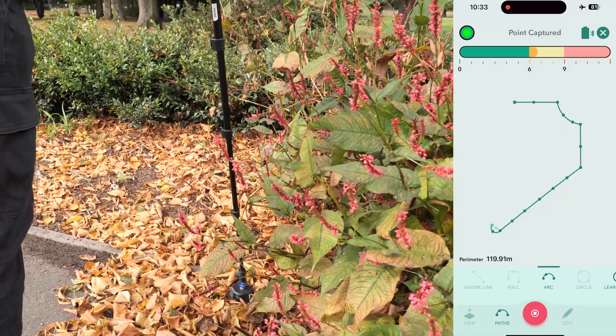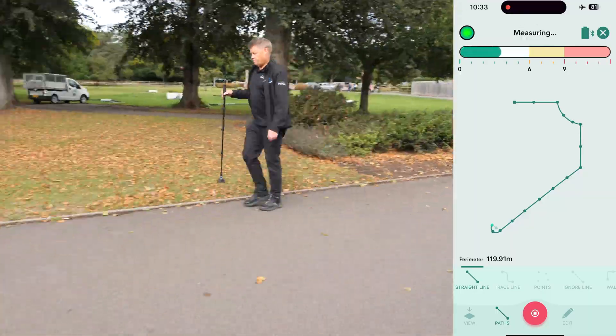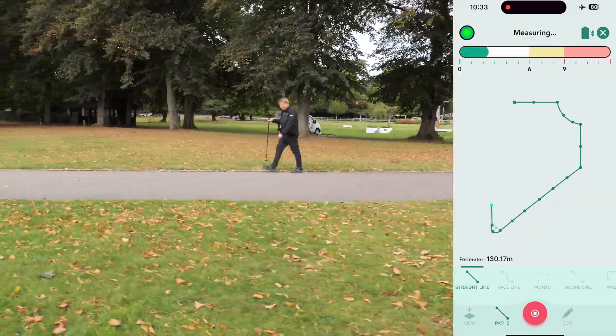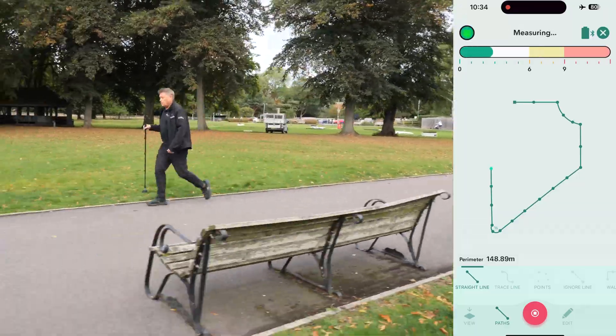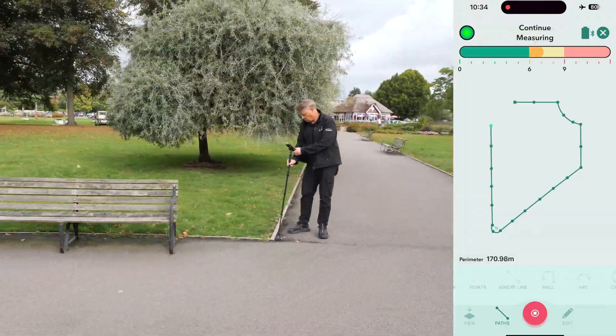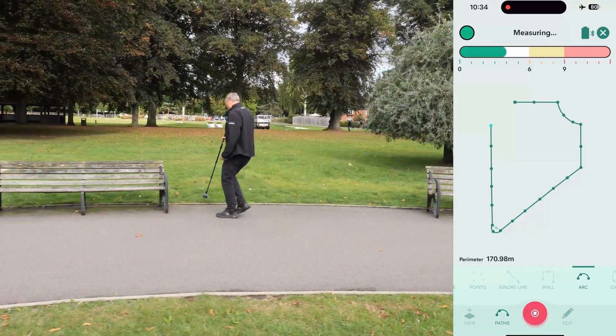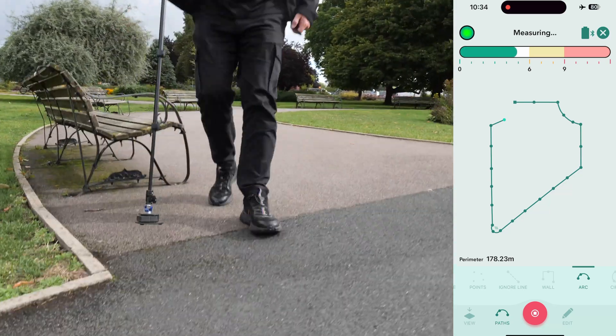We now switch back to the straight line path and continue walking at a fast, energetic pace. Pause often and align the front of the stick's housing with the edge of the path. Finally, we reach our last corner and switch back to arc path to navigate around these benches. After capturing the third point, the app will complete the arc and we'll be back at the starting point.